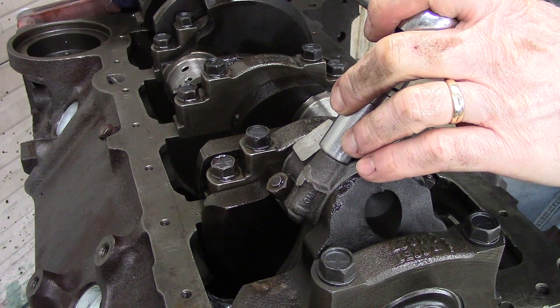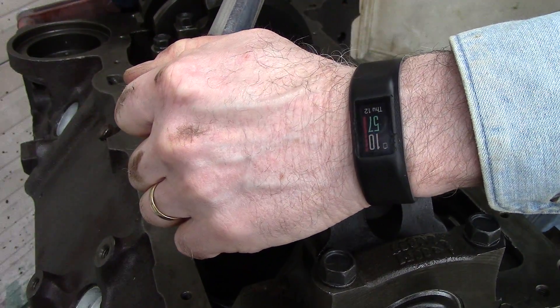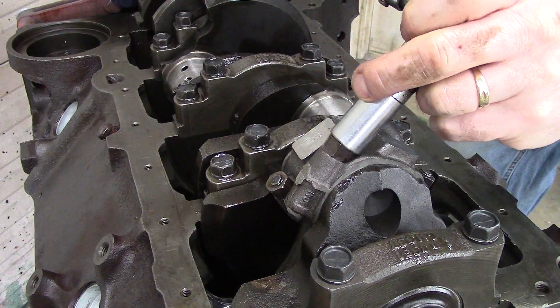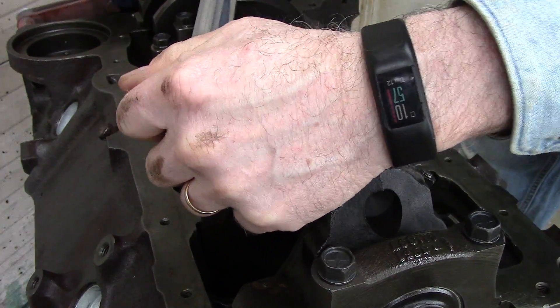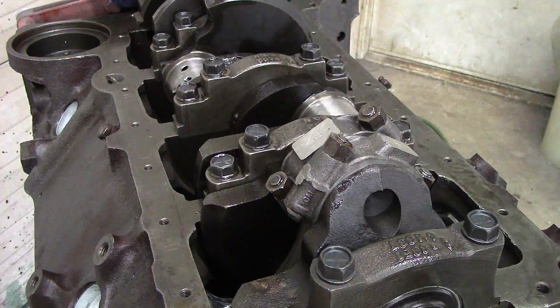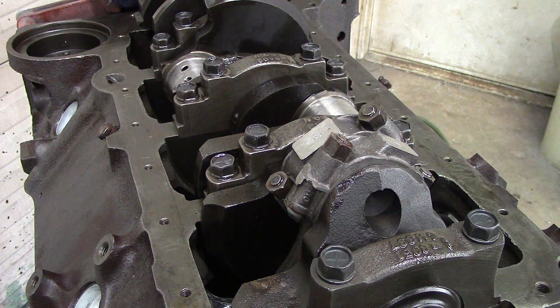Now set at 45 foot-pounds. Going back through again at 45 — I didn't get any turn on either one of those, so I know I'm good. Nothing there, nothing there — perfect. So we're at 45 foot-pounds on both bolts. Next, I'm going to break those loose, take the caps off, and verify what the clearance is on the plastic gauge.